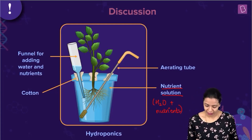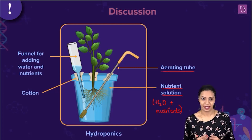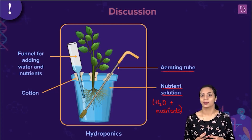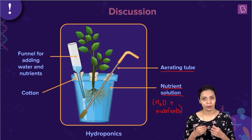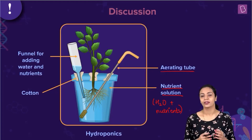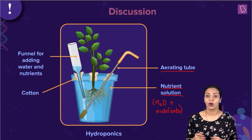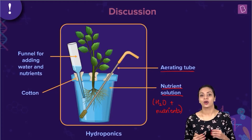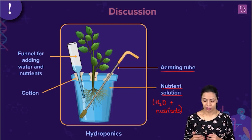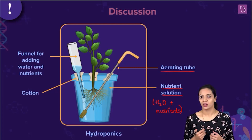Also, what is important here is aeration. We know that roots also have living cells. Just like other cells of the plant, the root cells also need to respire in order to survive. So, oxygen is required for cellular respiration to take place. An aerating tube ensures that oxygen is delivered to the nutrient solution so that the roots can make use of it for cellular respiration.